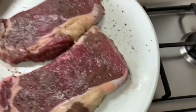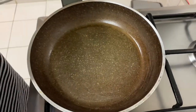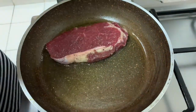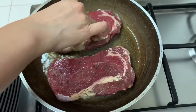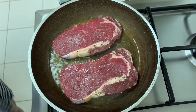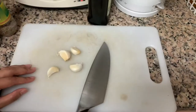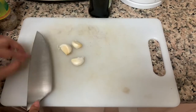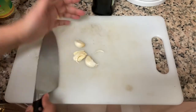Now we'll add our rib-eye steak. While the steak is sizzling, we're going to prepare the garlic. We'll have four cloves of garlic.